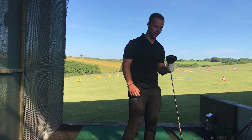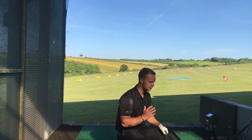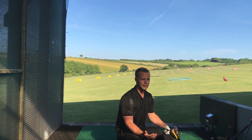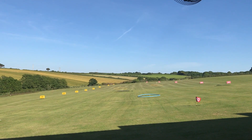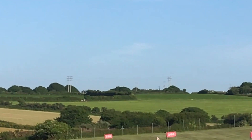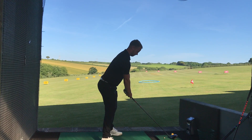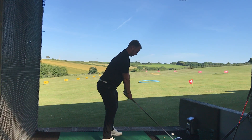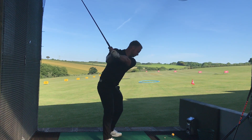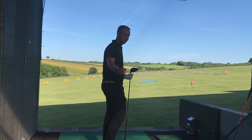125 - I'll take 125 as a finisher. Okay so I'm shattered. To finish the session off I'm going to hit five control drivers, just trying to hit fairway, and we'll have a look at what my club head speed is. My fairway here is those two telegraph poles in the distance - I'm going to try and hit it in between those two. That was the best struck one so far, and straightest - 120 speed. I'll take that all day.